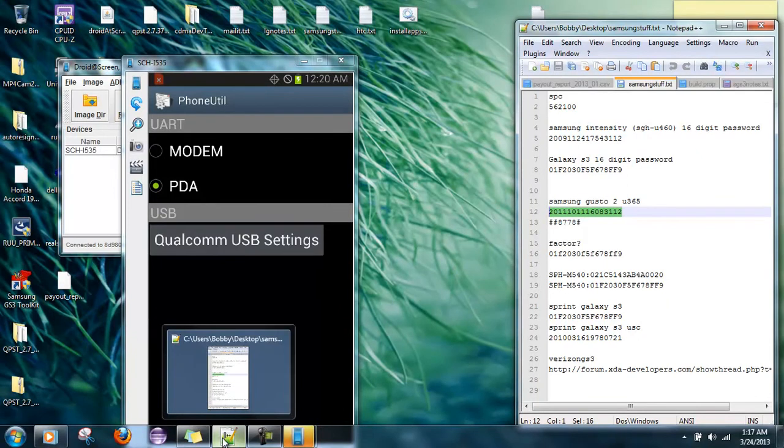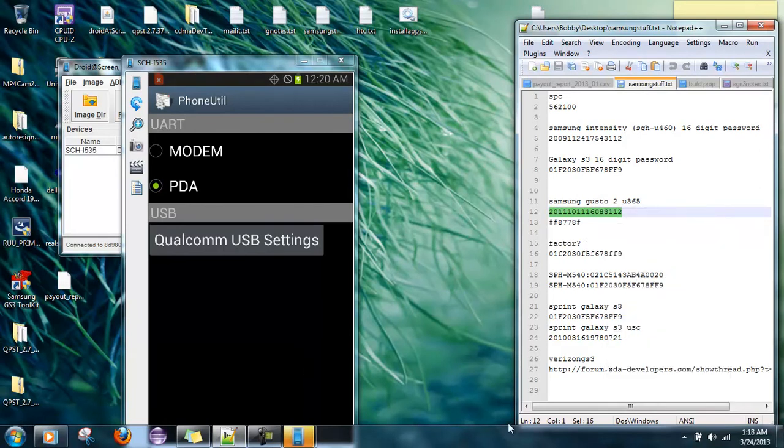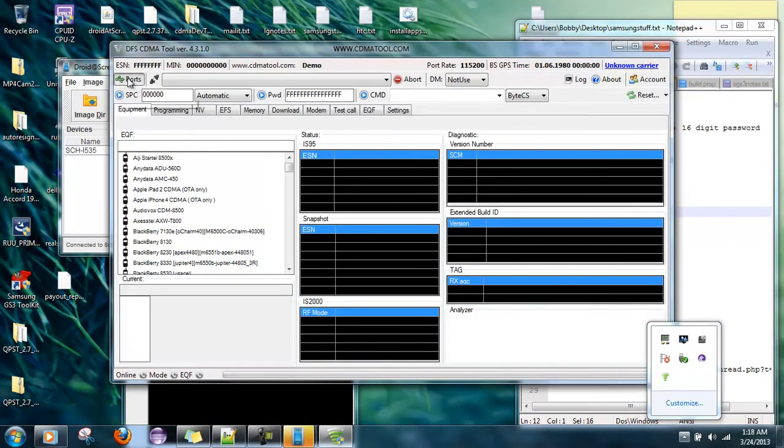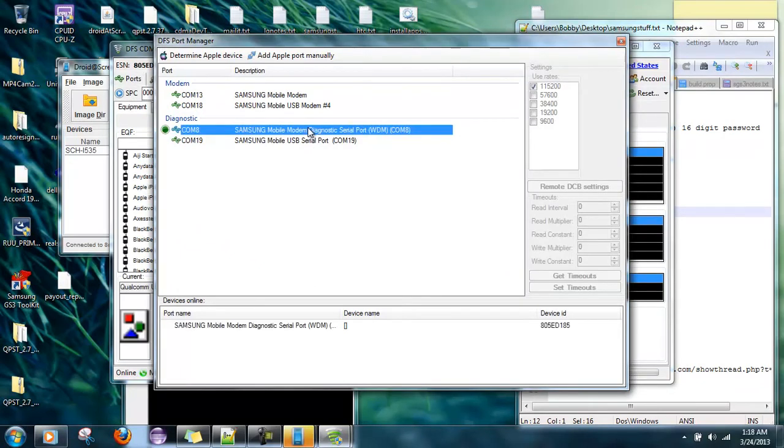I'm going to plug it in right now — it's officially 100% on. We're going to copy this password right here. This right here is the Samsung Gusto — I know that because it has the WDM thing at the end. Samsung Mobile USB Modem appeared when the device connected, and there's still a serial port here, so I'm curious about that Mobile USB Serial port.